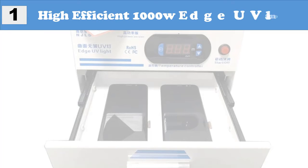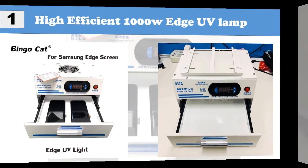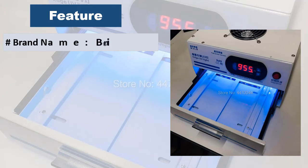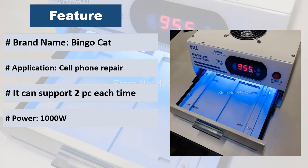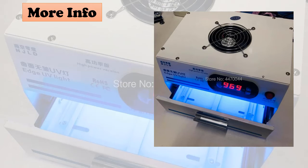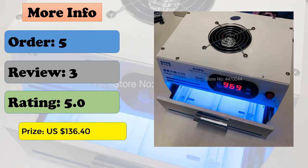At number 1: High efficient 1000W edge UV lamp for Samsung edge screen. Supports two units each time. Energy saving, high power, long life LED light. Effectively reduces the occurrence of wrinkles, and the screen after illumination is not easy to foam. Used to solidify the OCA glue between LCD OLED display and front glass after debubbling, where no more bubbles would be created inside.